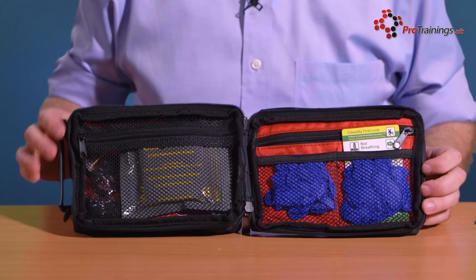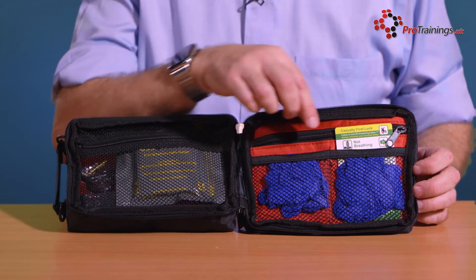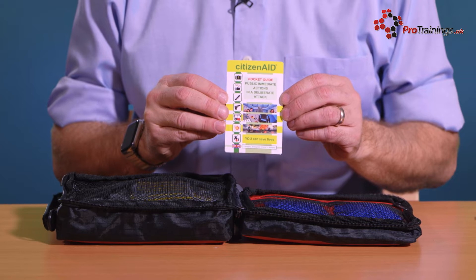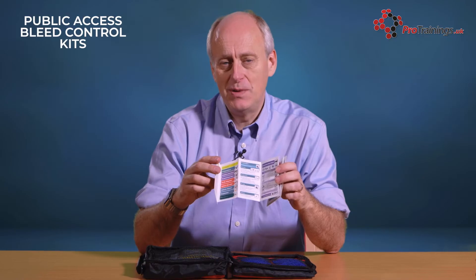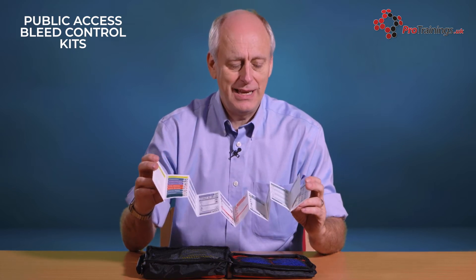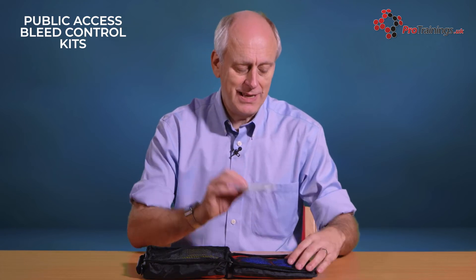On one side, we have got pairs of gloves so that they are easy to access — you can literally just pull those out. Also very easy to access is a Citizen Aid pocket card. In picture format, it quickly tells you what to do with different types of emergency you are likely to come across, covering things like knife attack, gun attack, chemical attacks, or someone using a car as a weapon. You can look along the card at the different areas and the treatment you are likely to have to do. Citizen Aid also have an app you can use instead of or as well as the card.